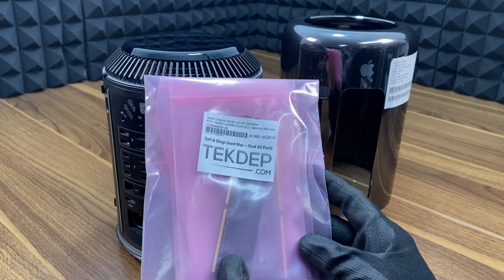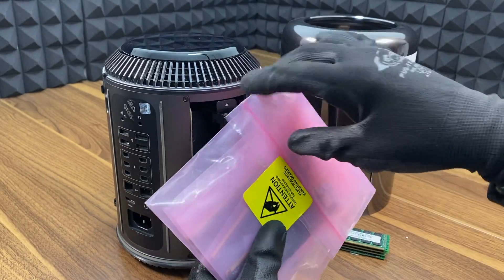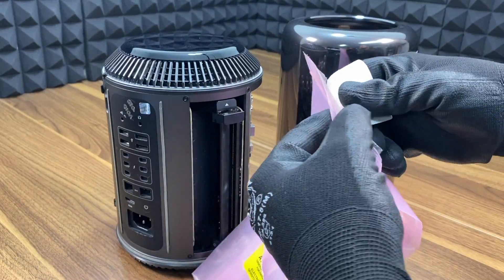Next, it's time to install the new RAM modules. Keep in mind you can install up to four 32GB RAM modules, totaling 128GB of RAM.